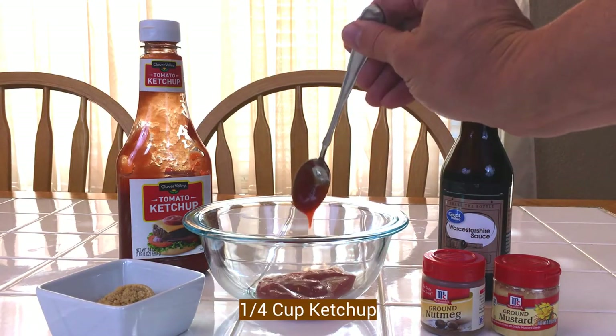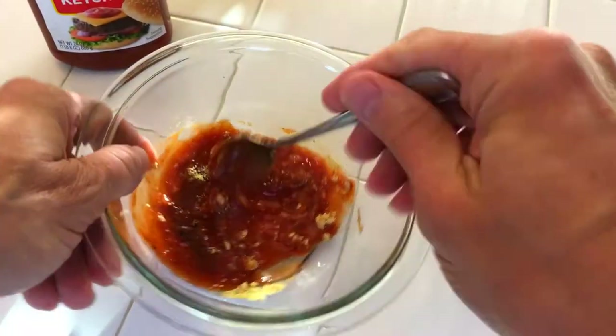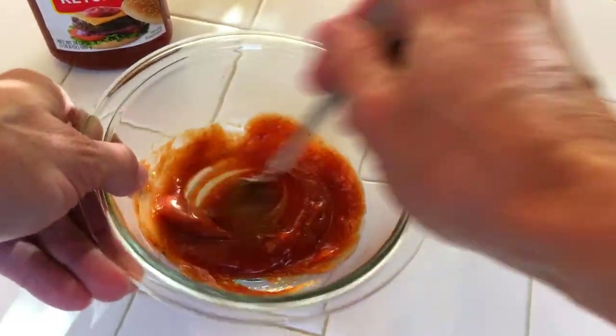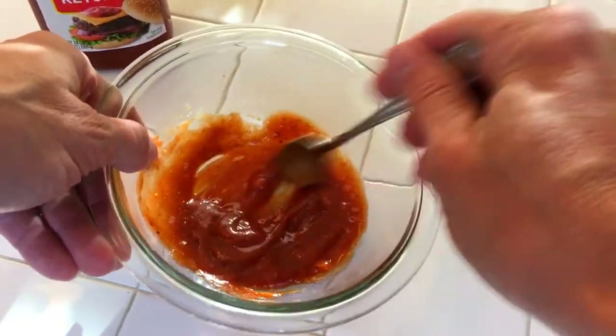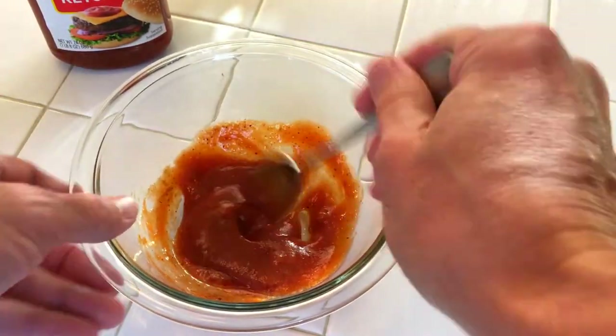Let me go ahead and whip up some of that glaze, starting with a quarter cup of ketchup, two tablespoons of brown sugar, a teaspoon of Worcestershire, quarter teaspoon of nutmeg, and a teaspoon of dry mustard. This is going to be tasty. We'll brush it on in the last five minutes in the air fryer so that brown sugar can caramelize.